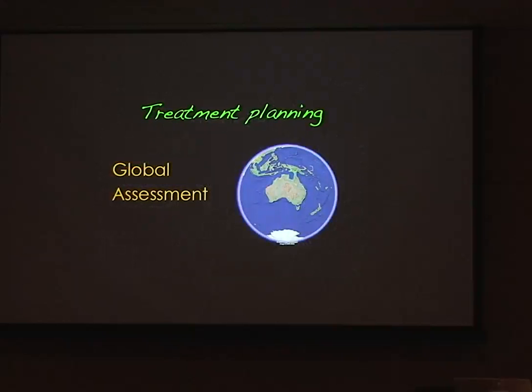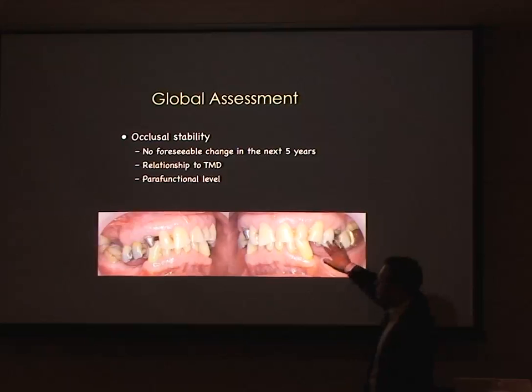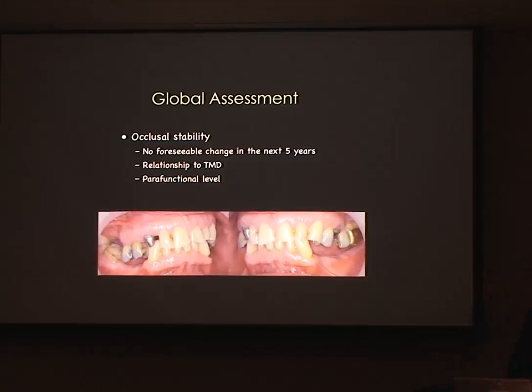We need a global assessment of the patient. We want to look at occlusal stability — you can see cases with significant over-eruption of teeth that need managing. When we put implants in, for a standard abutment we need about seven millimeters of inter-occlusal space, or five millimeters with some other systems. If we don't have enough inter-occlusal space, we can't place implants. So we consider root filling, crowning to shorten the tooth, or using orthodontics to intrude over-erupted teeth.